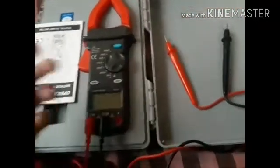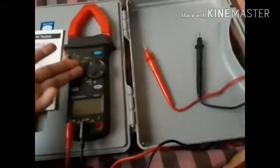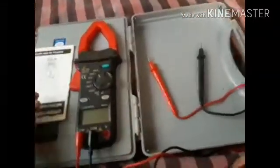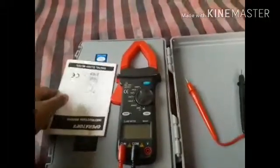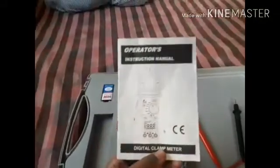I'll cover things such as turning on the lights, checking amperes, the continuity and hold buttons, and the transformer jaws. It's very easy. This is the instruction manual I got with it — it's nothing important so I'll just keep it aside.